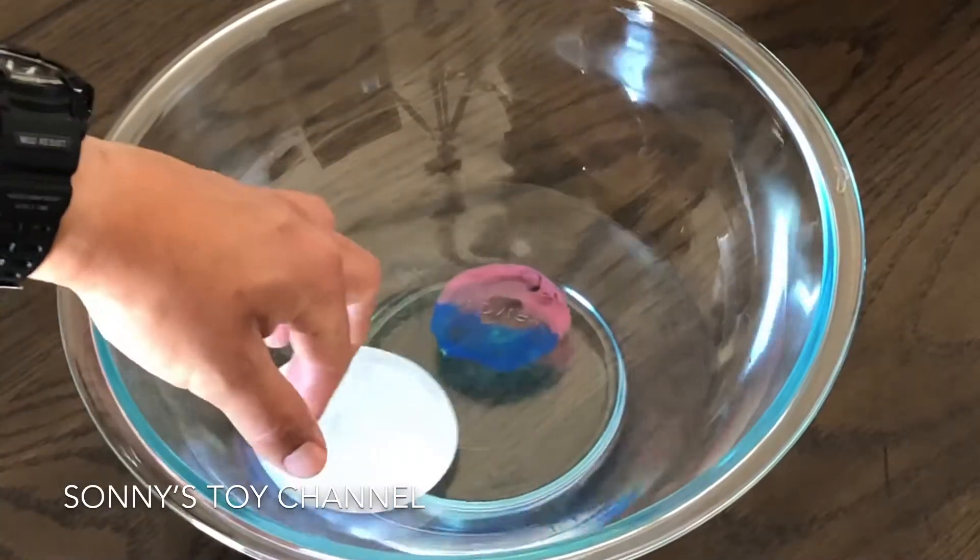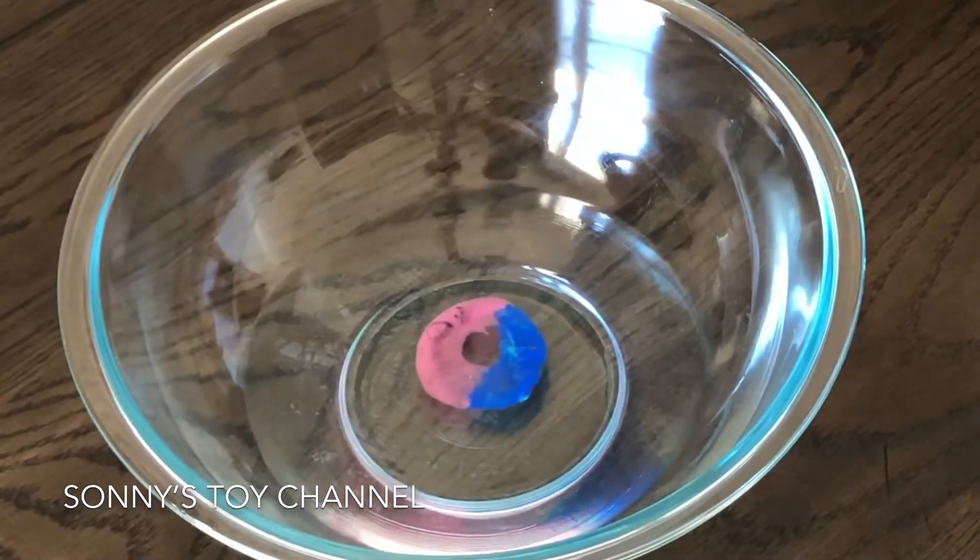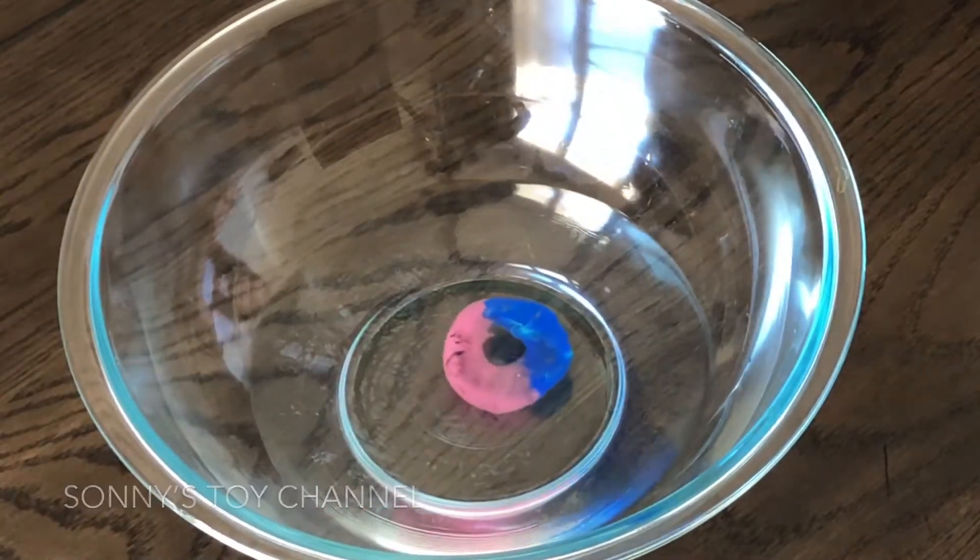Yes, look at it! Oh, that actually looks great, Mads. That's better than mine. Now yours is better than mine.